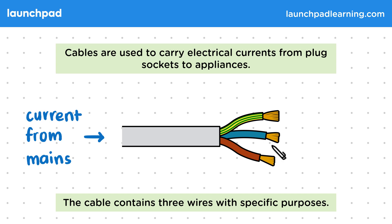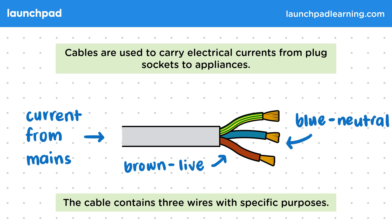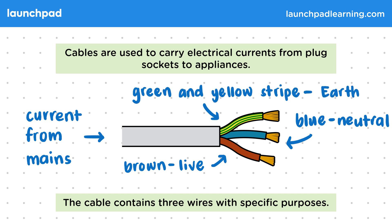For your exams, you'll need to be able to recall the names of these wires and the colour coding we use for them. The brown wire is the live wire. The blue wire is the neutral wire. And the green and yellow striped wire is the earth wire. We'll learn more about this earth wire elsewhere.